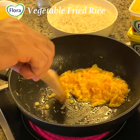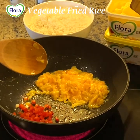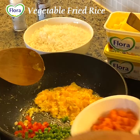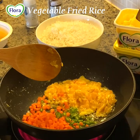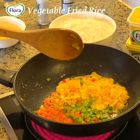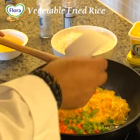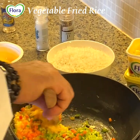We'll keep the eggs aside and then we will add the vegetables all together — the green chili, colored capsicum — and I will keep the cabbage for the latest stage.